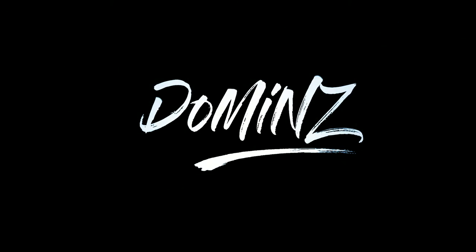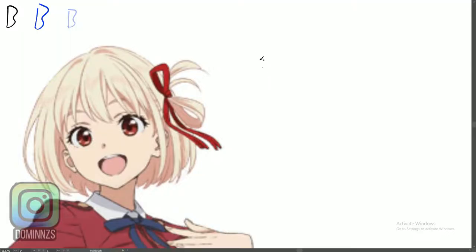What is up YouTube, it is your boy Diamonds here at Common Sense Graphics. You already know what day it is — it is the one and only Anime Monday. I'm back full effect, let's get into it.